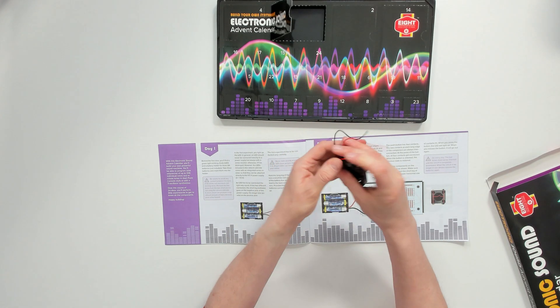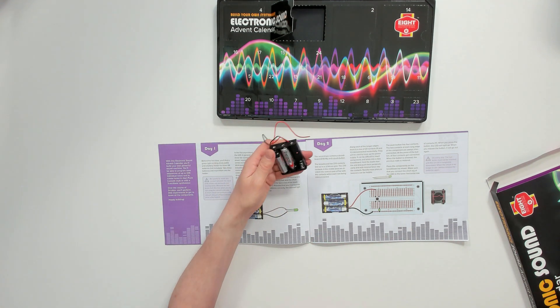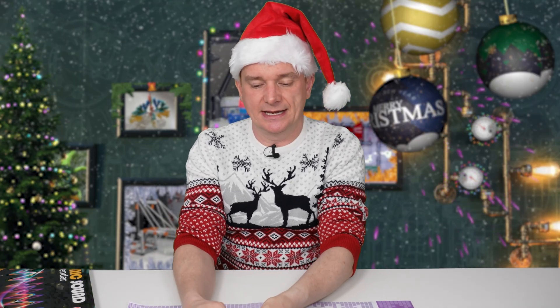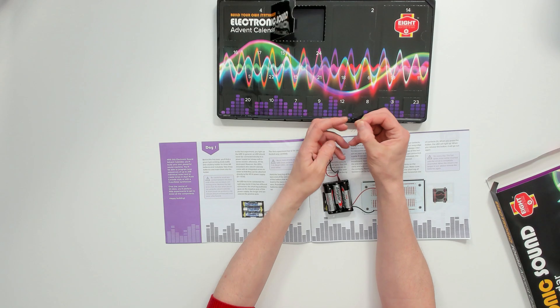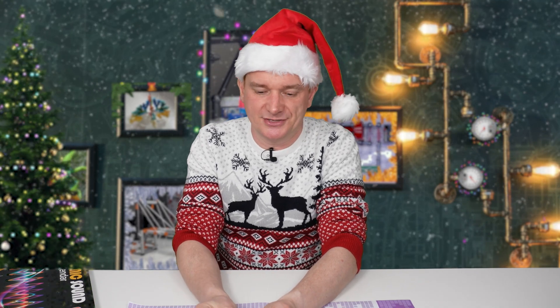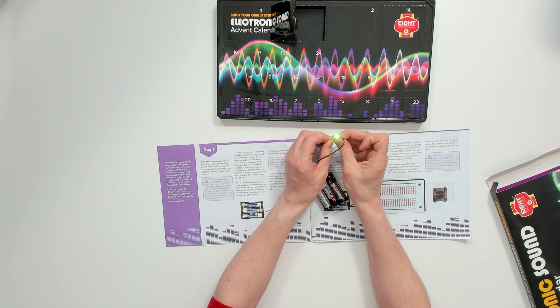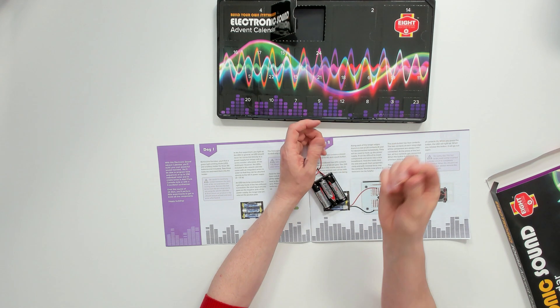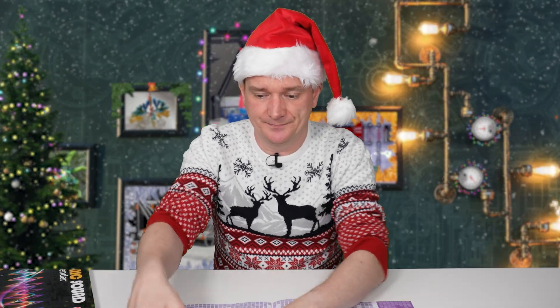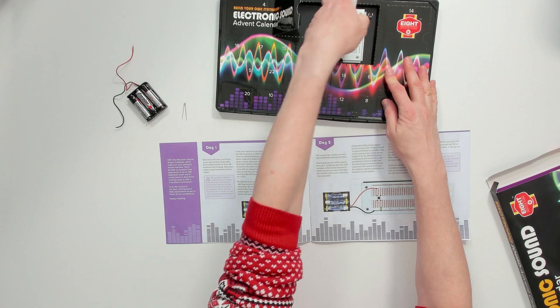We're going to put the batteries inside the battery pack — that's step one — and then be very careful not to short these wires out. You can see the longer pin on this LED goes to the positive. I love the way you're just holding these things together because it's really reminiscent of how I learned to play with electronics. Add in the black one and now the green light lights up. That's the end of experiment one — not a huge amount of information, but every day you're learning something and building on what you did the day before.